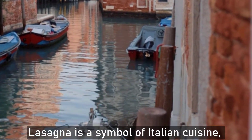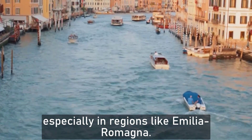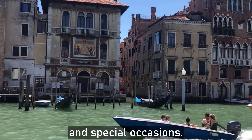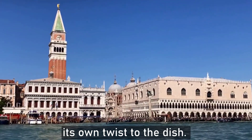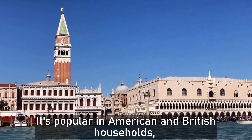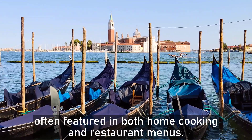Lasagna is a symbol of Italian cuisine, especially in regions like Emilia-Romagna. It's a staple at family gatherings and special occasions. Lasagna has been embraced worldwide, with each culture adding its own twist to the dish. It's popular in American and British households, often featured in both home cooking and restaurant menus.